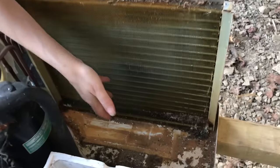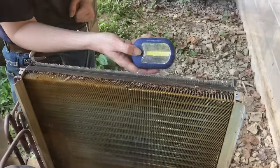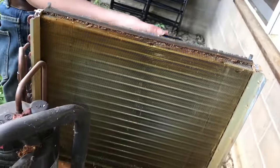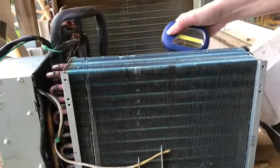Now you can see all the dirt that needs to be cleaned out. To see how dirty it is, you can shine a flashlight through and look from the other side — you should be able to see the light come right through. And now we'll check the front coils.